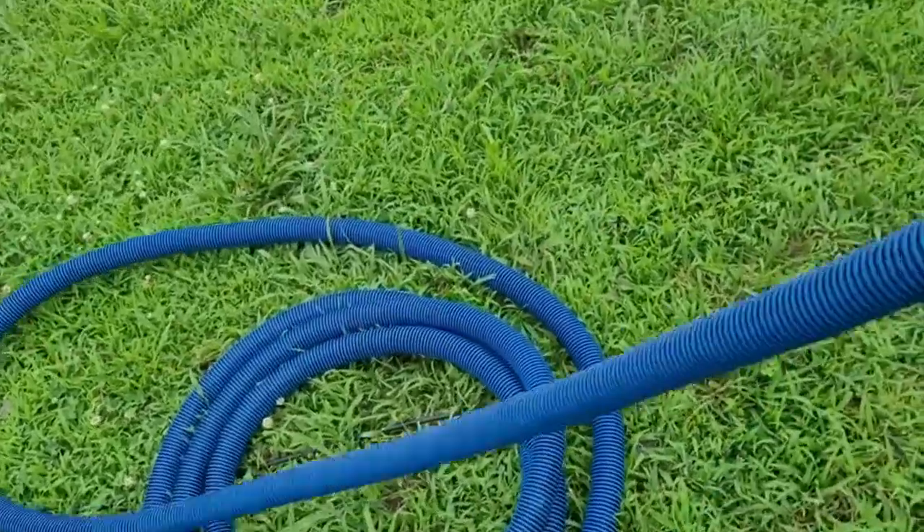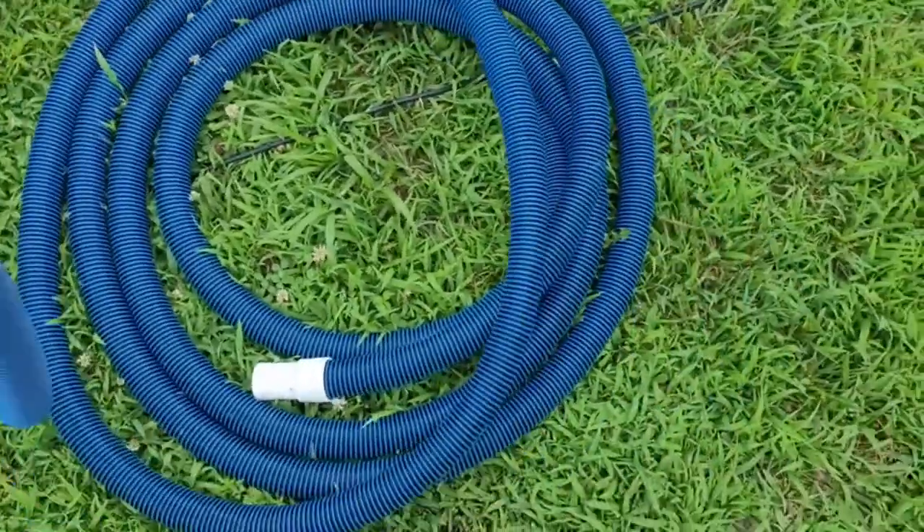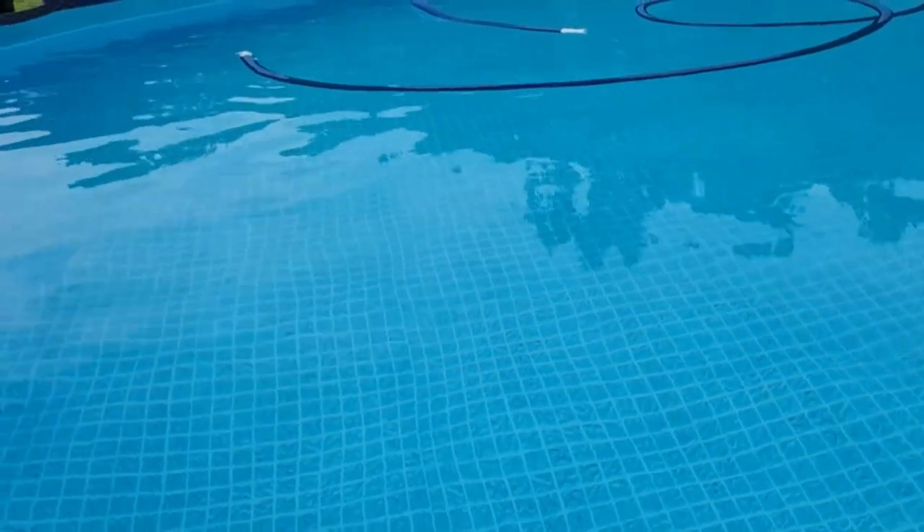When you're done cleaning your pool, as long as you've removed all the water out of the hose, it's pretty easy to wrap up and put away for use next time. And then you have a clear pool ready to swim in, all thanks to the Poolmaster vacuum hose that made it all possible.